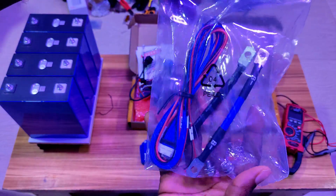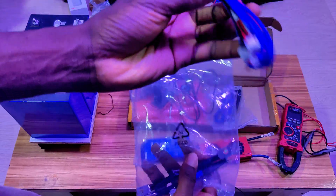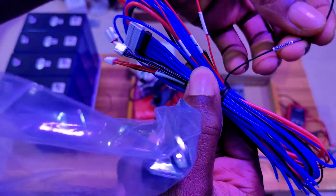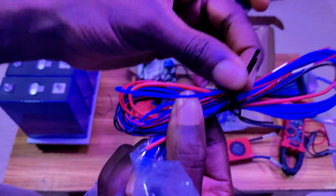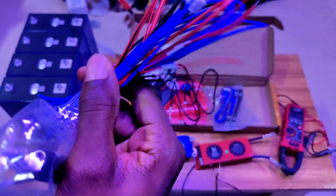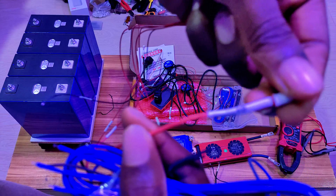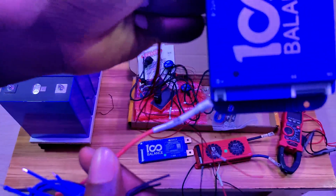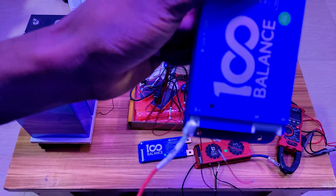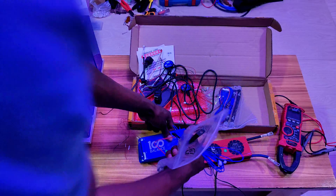It also comes with cables, which I may not use because I want my own cable length. This is the balance lead, and it is labeled so you can see clearly. We have the temperature probes — about two of them. There is a connector here for the B-plus, which now has a separate port so you don't get confused.